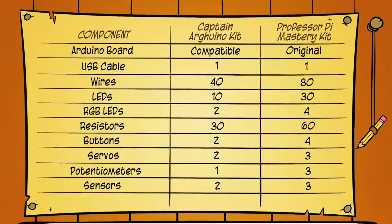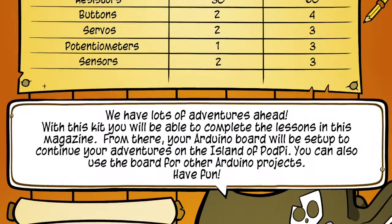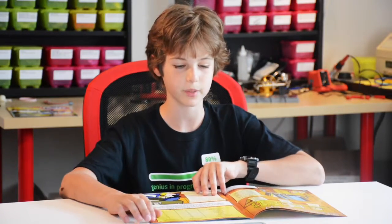Next you'll see what's in the kit. In this lesson we'll be learning about LEDs, RGB LEDs, resistors, some buttons, all sorts of different sensors and potentiometers.